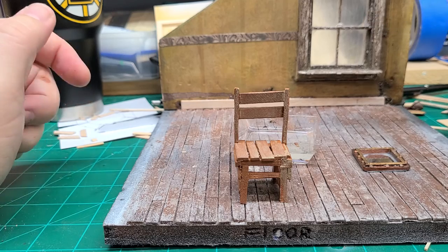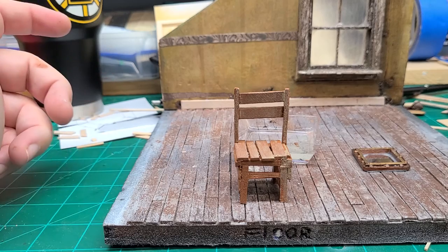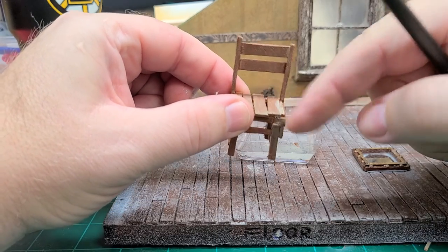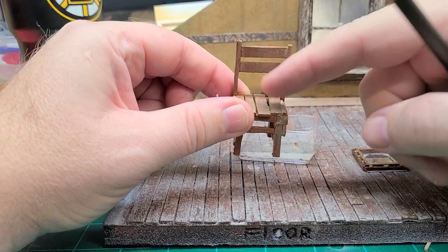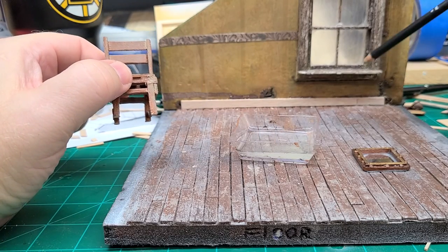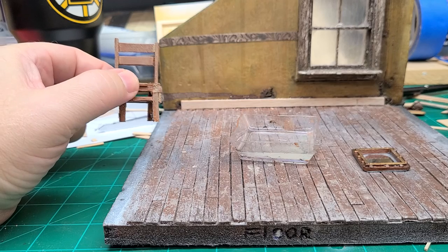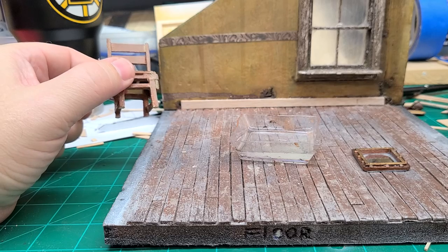I didn't follow his procedure and techniques to a T — I kind of just used a lot of the same products and went ahead and did my own thing. But discovering his channel and the way he approaches his builds and his weathering allowed me to capture my floor and my window in the way that I wanted to. So it's Jeff Reiton — just look it up on YouTube. I can put a link to his channel in the description.